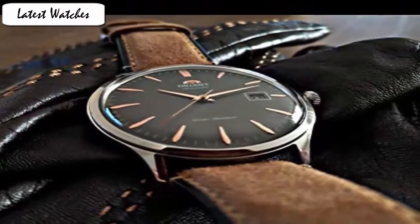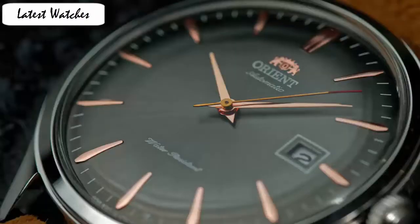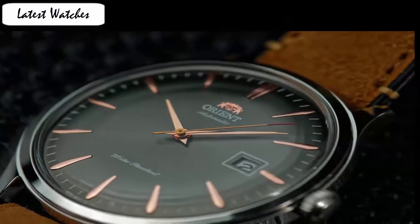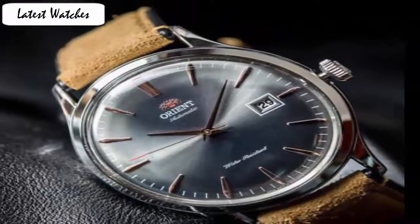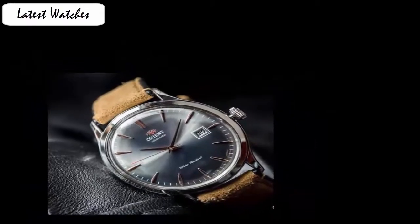Item shape: round. Dial window material type: manual. Display type: analog. Clasp: buckle. Case material: stainless steel. Case diameter: 41mm. Case thickness: 11mm. Band material: leather. Band width: 22mm. Band color: brown. Dial color: gray. Bezel material: stainless steel. Bezel function: stationary.